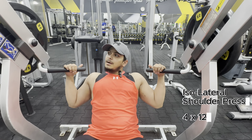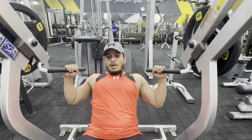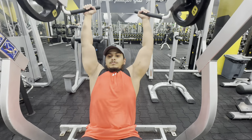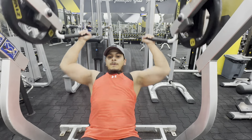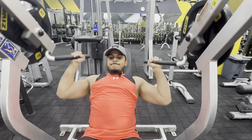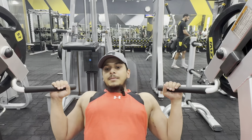For the first exercise, I have a machine — we call it the isolateral shoulder press. This is one of my favorite machines. So let's get into it. You can use this machine or you can use dumbbells. Both are good. This exercise you have to do with 4 sets. I'm doing heavy.